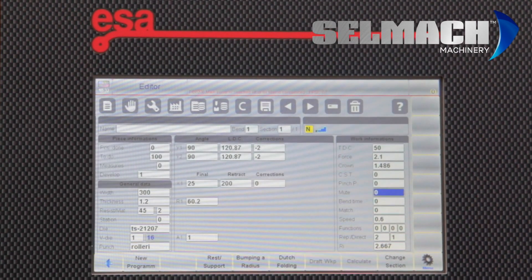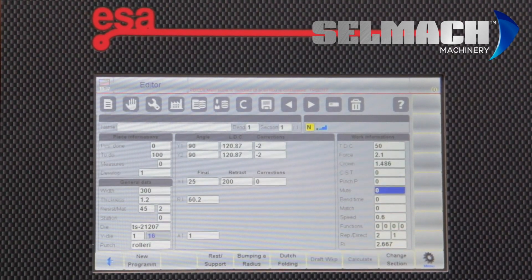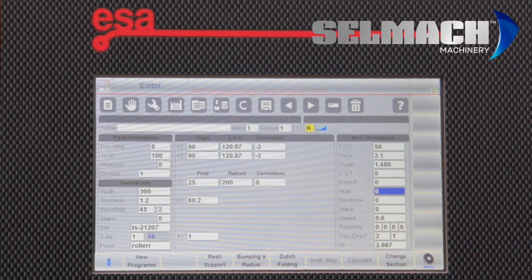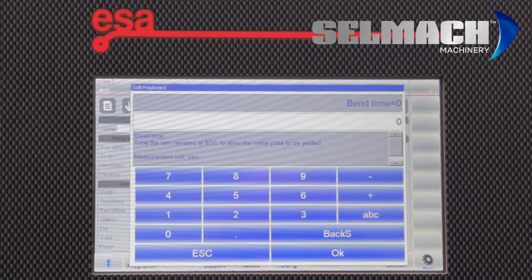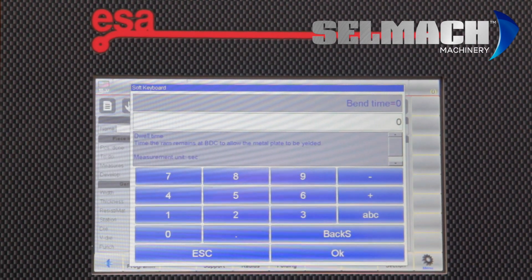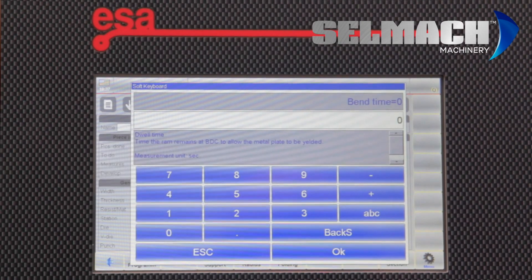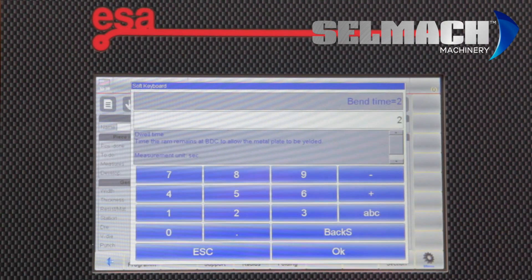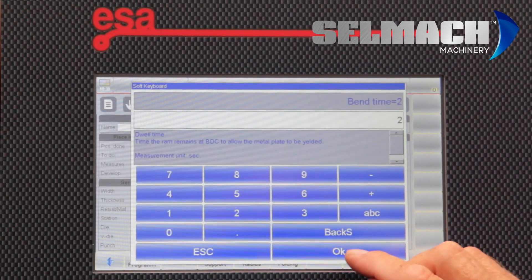Mute — as standard this is about 25–30mm. If you require a 50mm or 80mm mute, this will be programmed here. Bend time — when you're bending mild steel 1.2mm, you can leave it at 0 or 0.1. When you're bending 5 and 6mm stainless, there's a lot of stress in the steel and you need to remove these stresses by leaving it in the bend much longer — so you could add two, maybe three seconds. If the job doesn't repeat, you need to bend with more time at the bottom of the stroke.